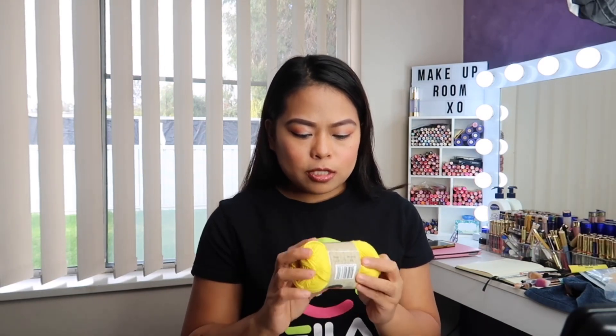Next, of course, kung meron tayong hook, meron din tayong yarn. At the moment, gumagamit po talaga ako ng cotton yarn — nabili ko sa Spotlight, and it's called Splendors. For beginners, I recommend na i-check yung label sa back, kasi nagpo-provide sila what kind of crochet hook size is needed. All the info should be on the back of the label of the yarn.